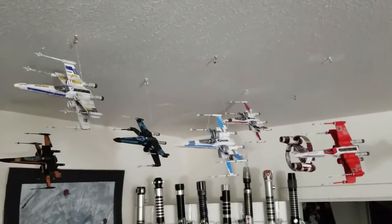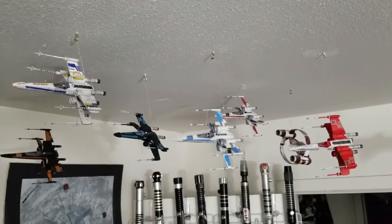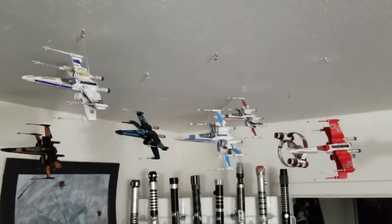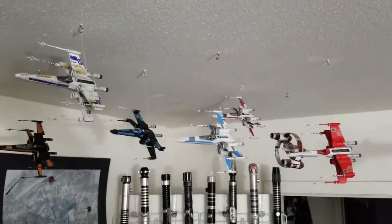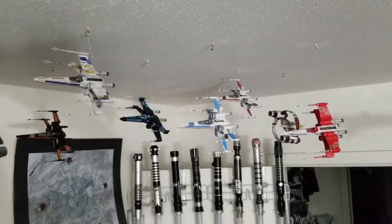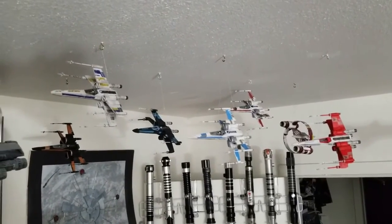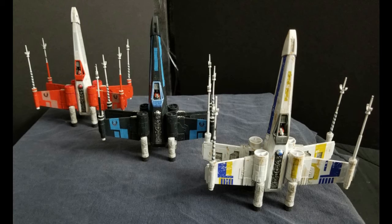As a final little added snippet, we've got all six X-wings as well as way back there in the back one little Delta 7 Aethersprite. It definitely looks better with them all being in the same scale.